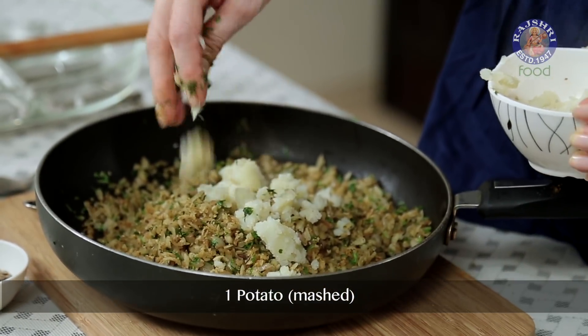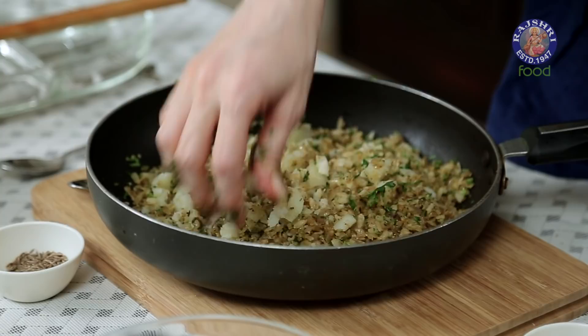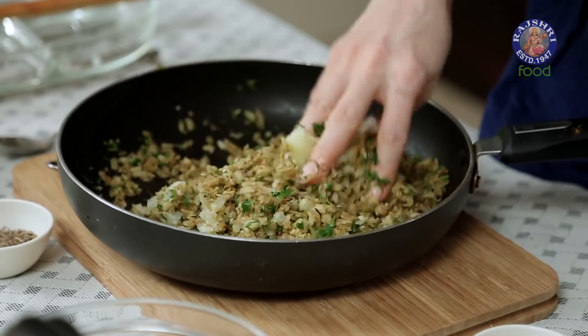Once the spices are nicely mixed, let's add in 1 small Potato, coarsely mashed. Mix it well. The stuffing for the Samosas is ready now. Let's start shaping the Samosas.